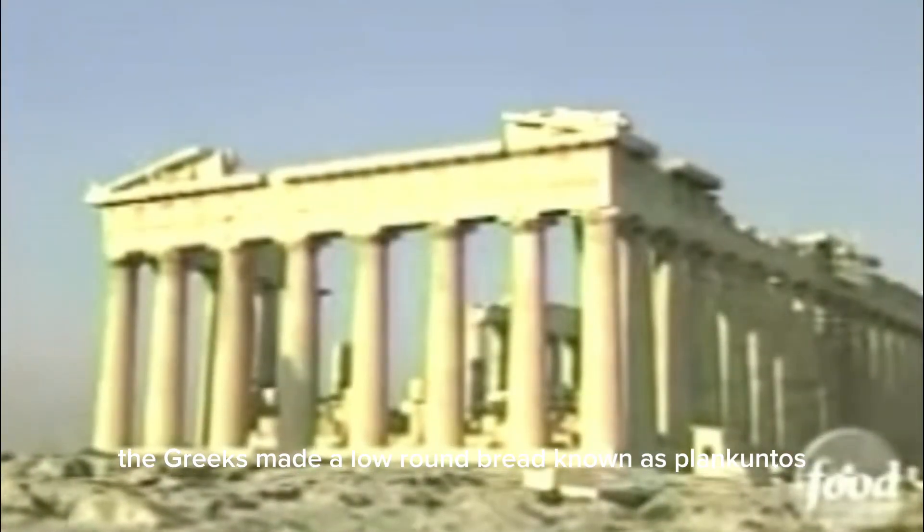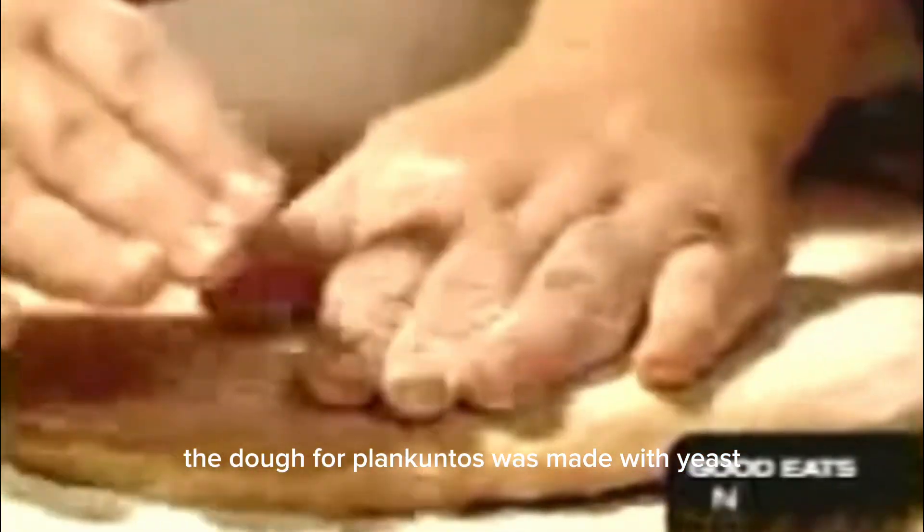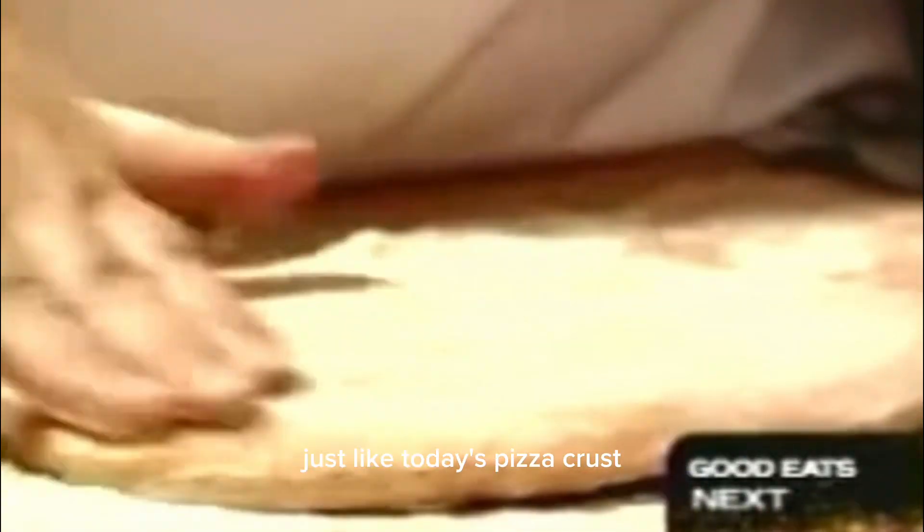2,700 years ago, the Greeks made a low, round bread known as plankuntos. The dough for plankuntos was made with yeast, just like today's pizza crust, but the family resemblance goes even further.